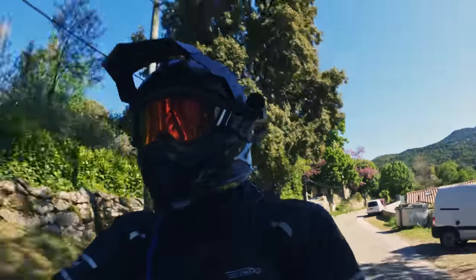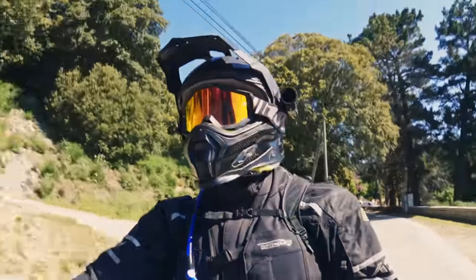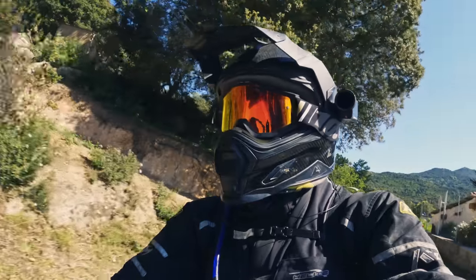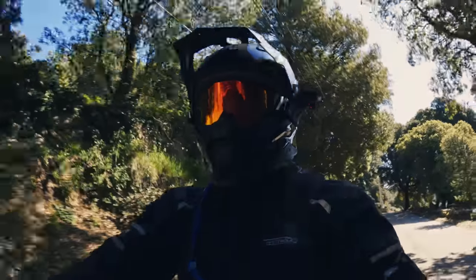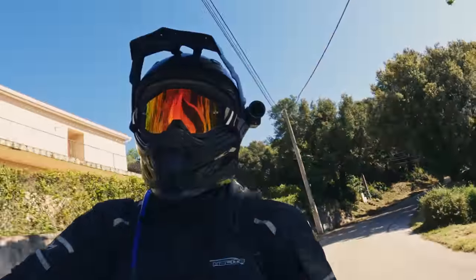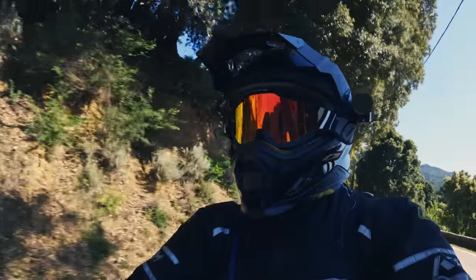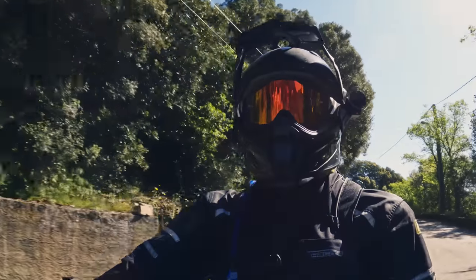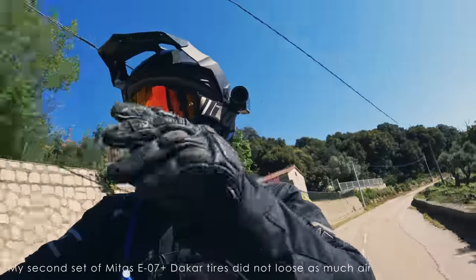The second issue is that the tires lose air. On my 1290 Super Adventure S they lost about 0.1 to 0.2 bars over a week, which I could live with. But this particular tire, especially the front, is losing about 0.1 to 0.2 bars every day — that's a little too much. Maybe I mounted it wrong, but I've read comments that I'm not the only one. Jochen's Mitas tire is also losing air, so it seems to be an issue on some of these tires.